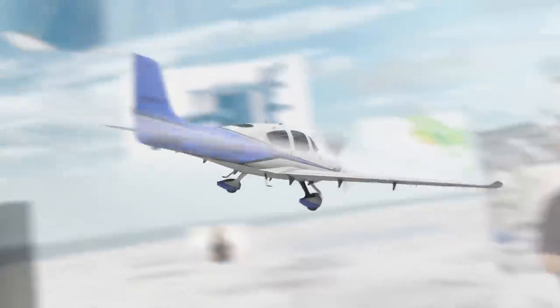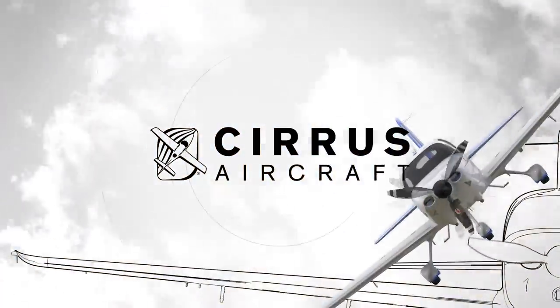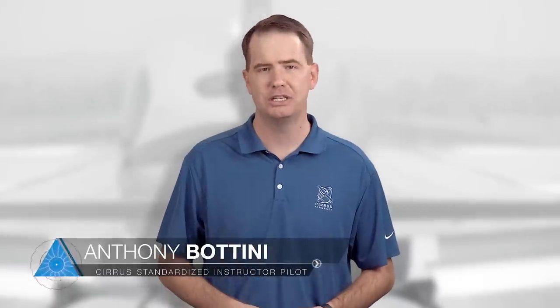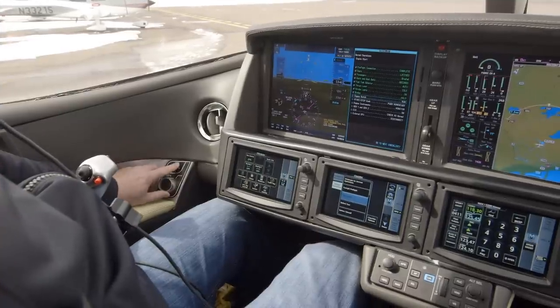Most pilots agree there isn't much that beats the sound of a jet engine spooling to life. Here we are, we're at it again — it's your flight fix. Welcome to the Cirrus Approach Flight Fix, the bite-sized flight training show dedicated to pilots who never stop learning. The start sequence for the Vision Jet's Williams International FJ33 turbofan is so streamlined and cool that we had to give it its own episode.